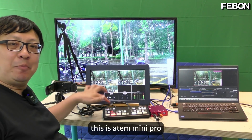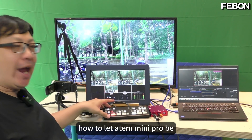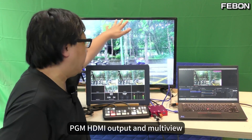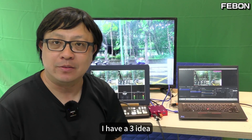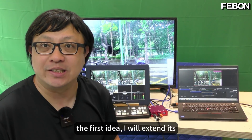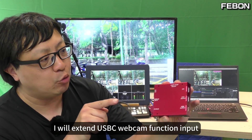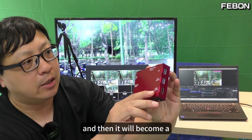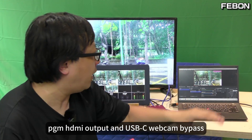This is Antmini Pro. Today I will show you how to let the Antmini Pro be PGN HDMI output and multi-view at the same time. I have three ideas. The first idea: I will extend its Antmini Pro USB-C webcam function as input, and then it will become the PGN HDMI output and the UVC webcam bypass.